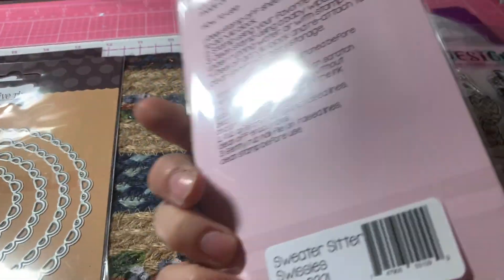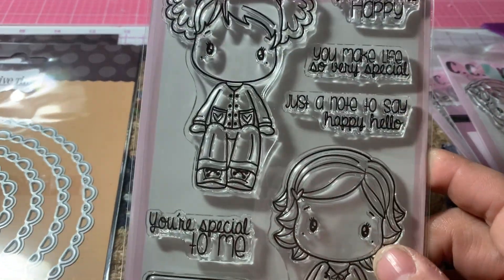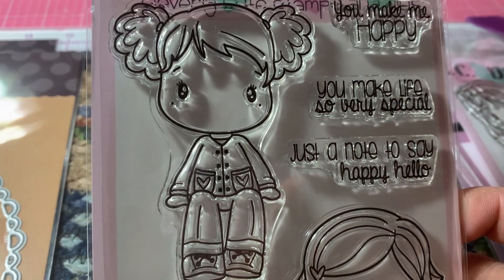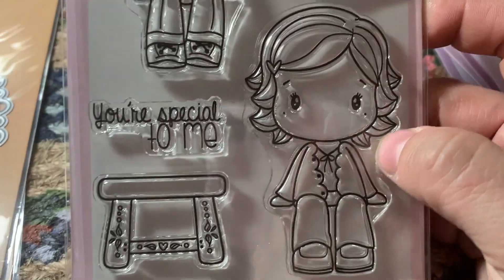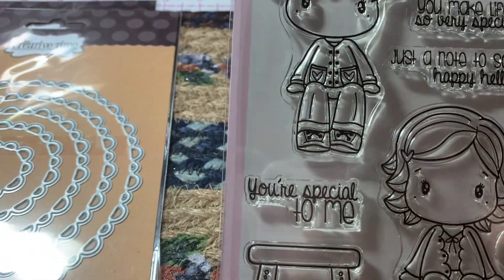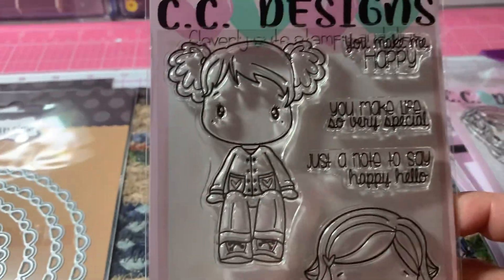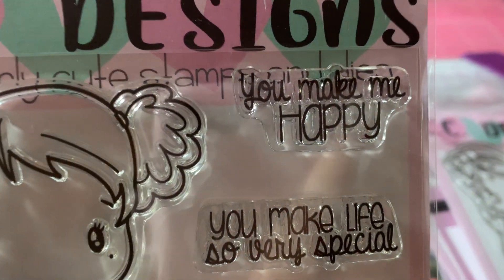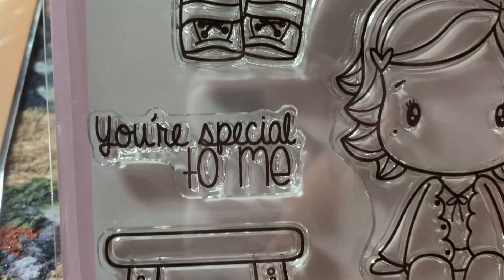And then there's this one called Sweater Sitter Swissies — I know this one is a new one. The other one with the cupcakes might be new too. Again, these girls are sitting. There's this girl, and then there's a little stool so you can use the stool to sit them on. You can probably use that stool for the other ones too. The sentiments are: You make me happy, You make life so very special, Just a note to say happy hello, and You're special to me.